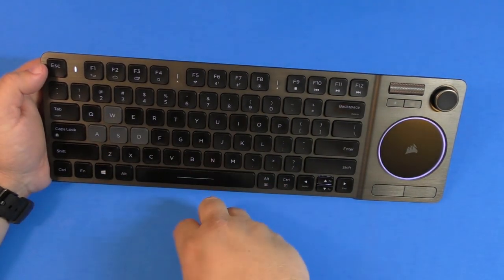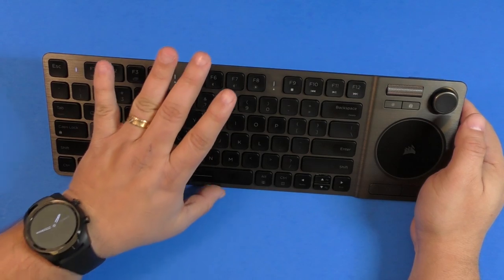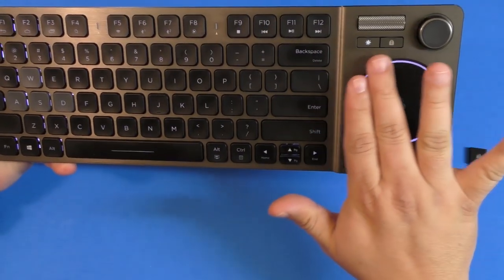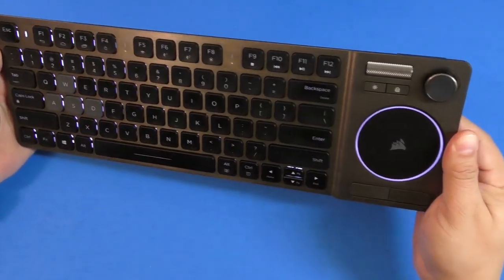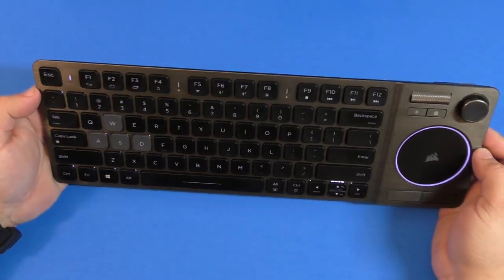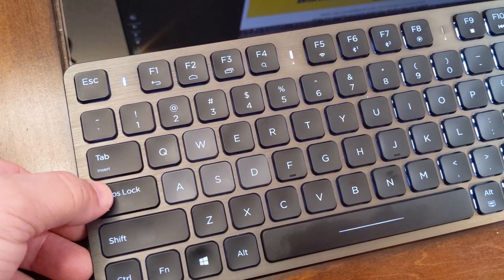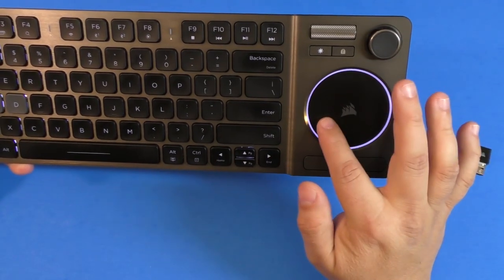Right now the light is pulsating because it's not connected to anything, but when it connects to a device it will stop pulsating and show a solid color. One thing I really like is the build quality — it's brushed aluminum from one end all the way to the other and feels very solid. The keys light up, the back keys light up, and the caps lock indicator lights up when you press it.